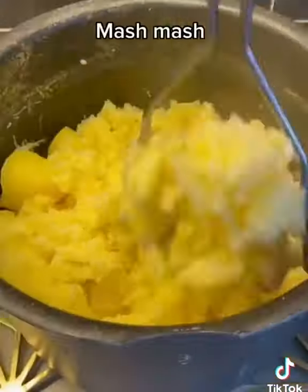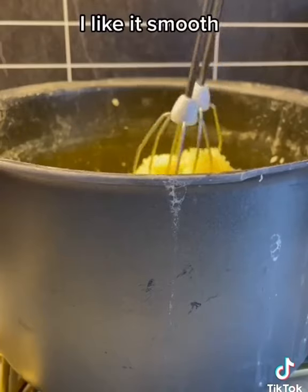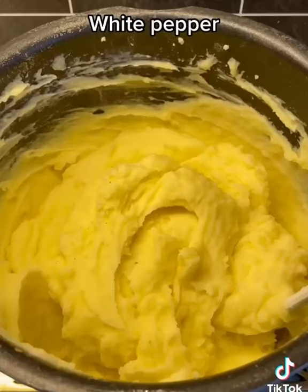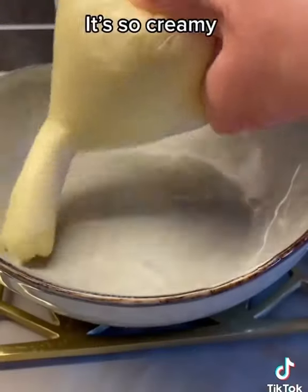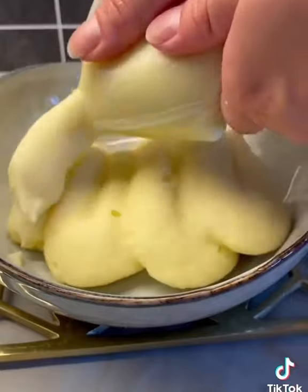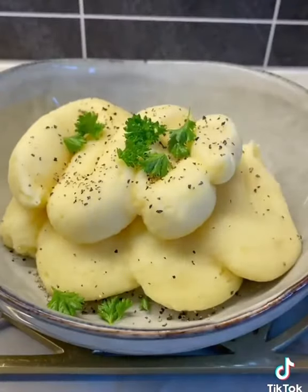Once soft, mash and add the mixture a little bit at a time. I like it smooth — white pepper, salt and sugar. It's so creamy. Some black pepper and parsley. Voila!